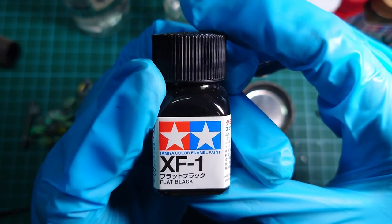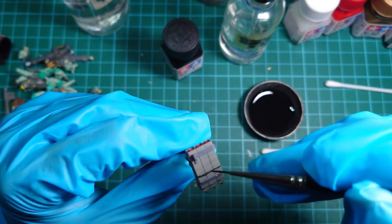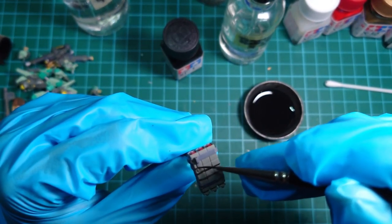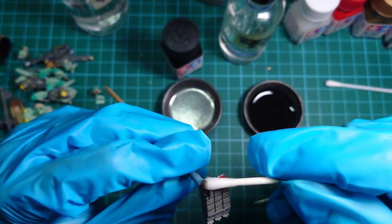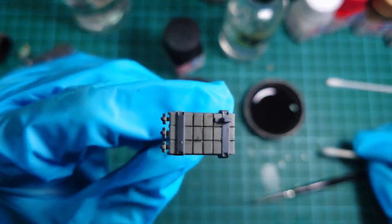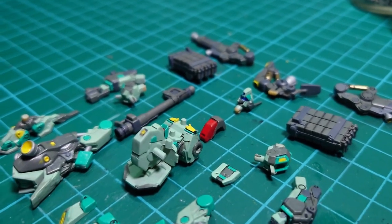Finally, for the final touch-up, I will use Tamiya enamel Flat Black as the panel lining colour. This helps to bring out edges and details. You can use enamel thinner to erase the paint safely if the base paint used is lacquer — the two types of thinner do not react to each other. And with that, we are done with the painting.